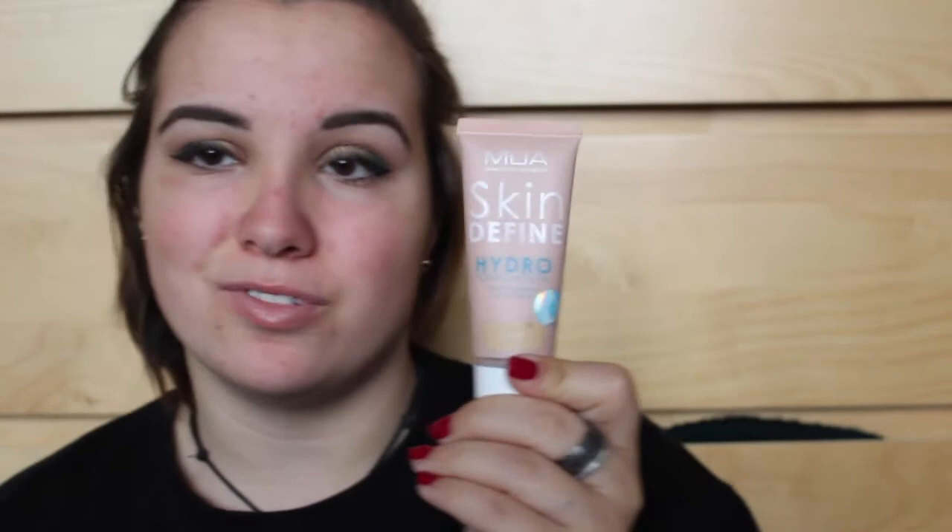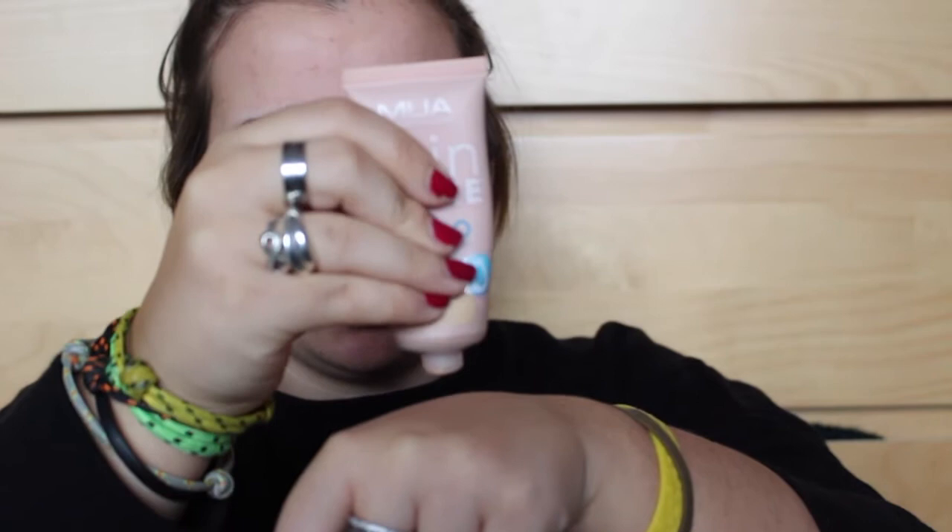Even though my spots are really bad at the moment, I'm just gonna use this MUA Skin-Defying Hydro Foundation in Beige. It's a really light coverage, water-based, and I like the fact that it's low coverage — in places I need to I can build it up with concealer. I never normally put two layers of foundation on but my skin is especially bad today, so this is happening for the first time.